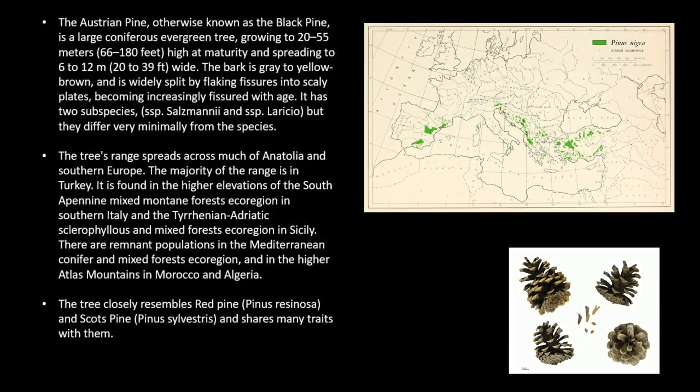The Austrian pine, otherwise known as the black pine, is a large coniferous evergreen tree, growing to 20 to 55 meters (66 to 180 feet) high at maturity and spreading to 6 to 12 meters (20 to 39 feet) wide. The bark is gray to yellow-brown, and is widely split by flaking fissures into scaly plates, becoming increasingly fissured with age.